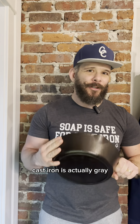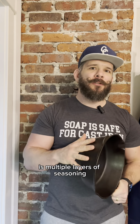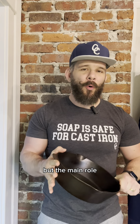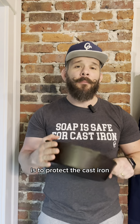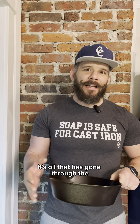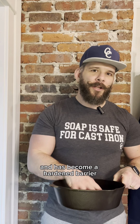Cast iron is actually gray. What gives it that classic black patina is multiple layers of seasoning. Now the seasoning will give your cast iron nonstick properties, but the main function of the seasoning is to protect the cast iron, particularly against rust. The seasoning has absolutely nothing to do with flavor — it's oil that has gone through the process of polymerization and has become a hardened barrier.